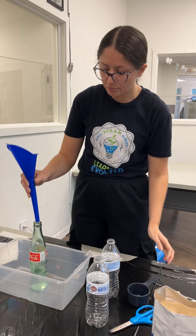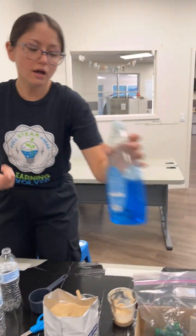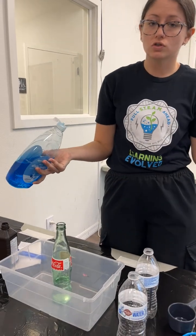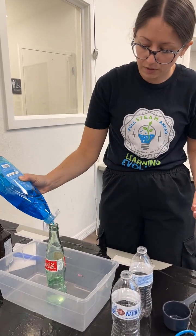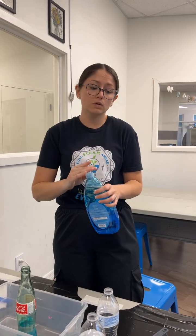Now that I've got the hydrogen peroxide in there, I'm going to go ahead and add a generous amount of dish soap. People will tell you that it's just a squirt — how generous you want to be with that is up to you. I like to add a good amount because I find that it gives you an even cooler reaction.